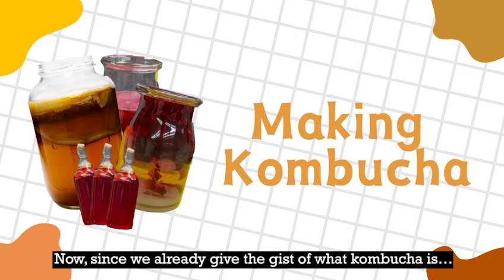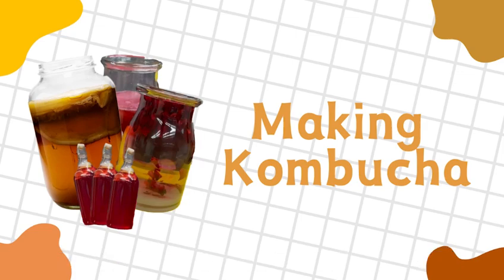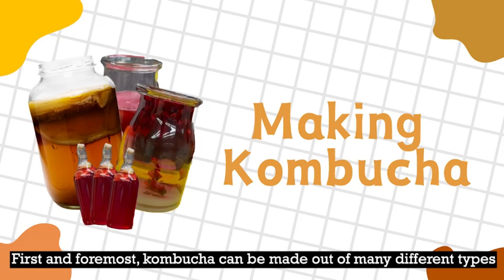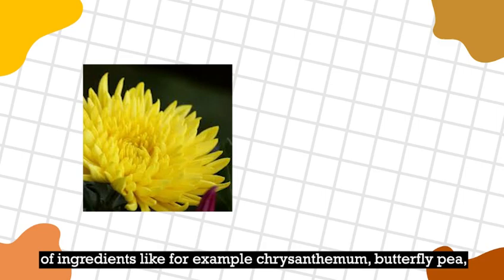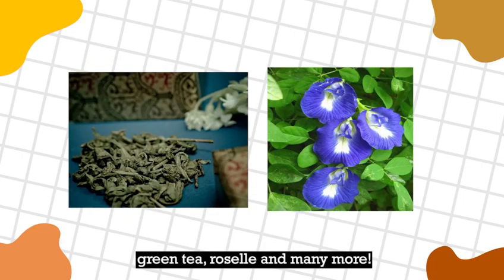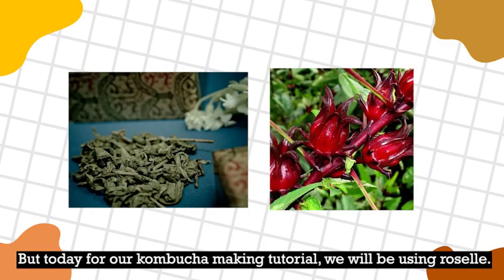Since we already gave the gist of what kombucha is, let's start the making process. Kombucha can be made up of many different types of ingredients, like for example chrysanthemum, butterfly pea, green tea, roselle, and many more. But today for our kombucha making tutorial, we'll be using roselle.